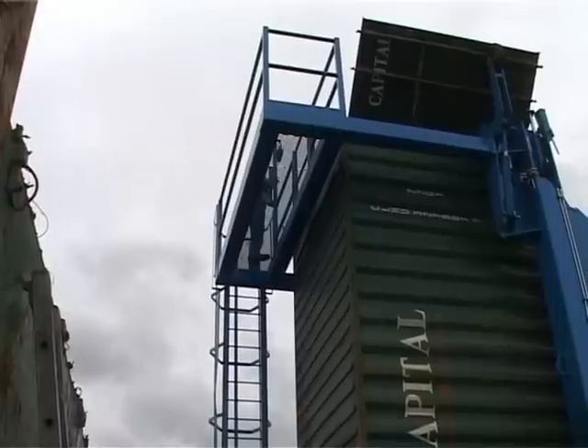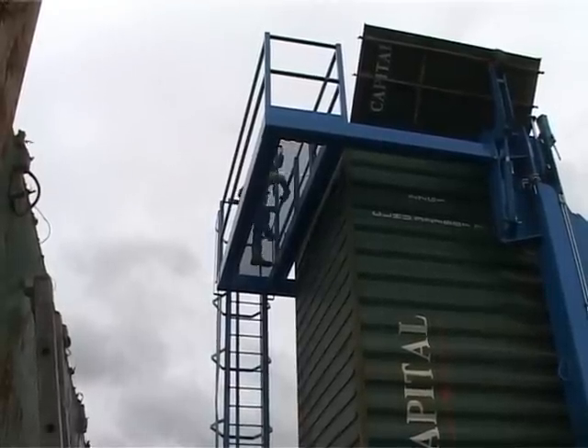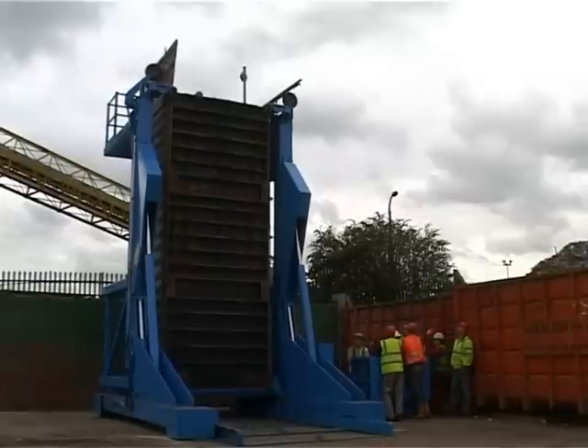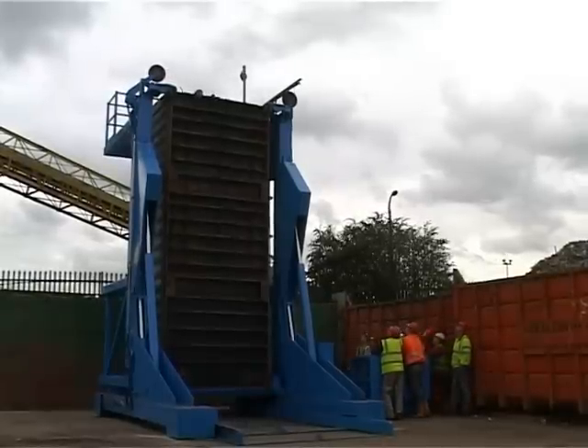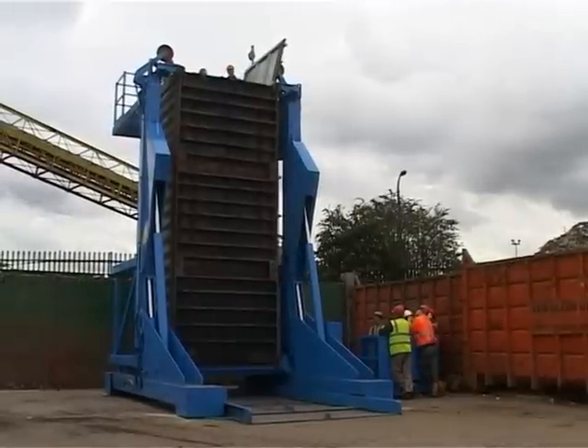When the container has been filled, the doors are closed. Hydraulically activated arms act as supports for the container doors and, once the container is full, these arms close the doors. A check is made and the doors secured prior to the machine being returned to the horizontal position.